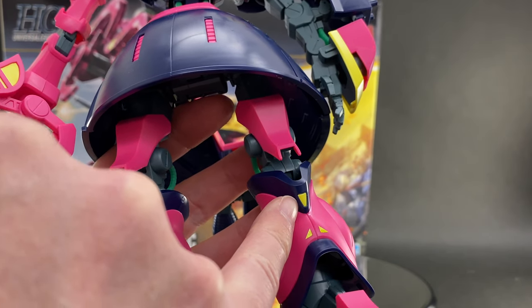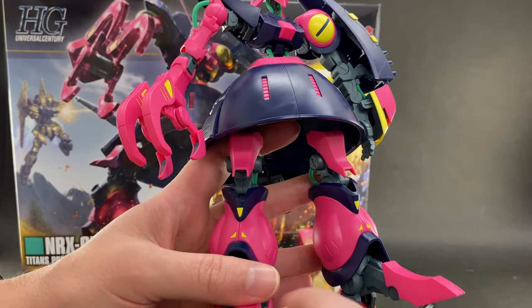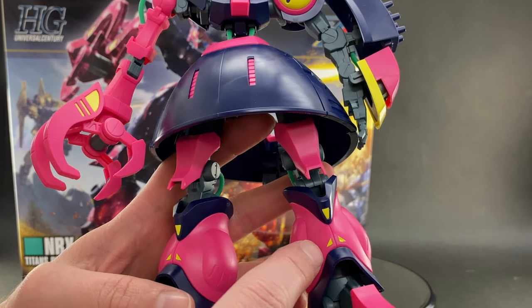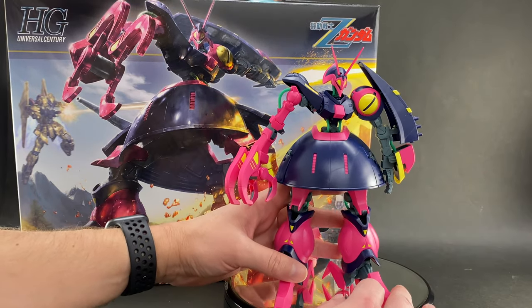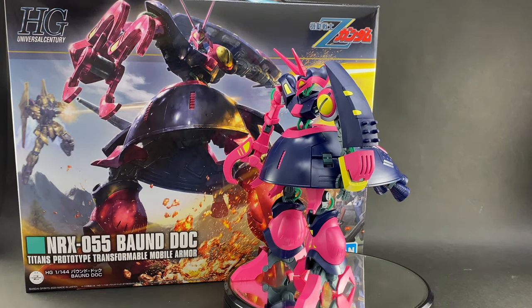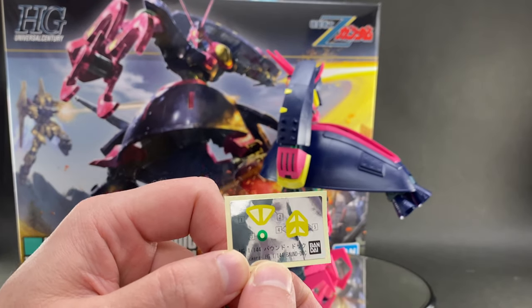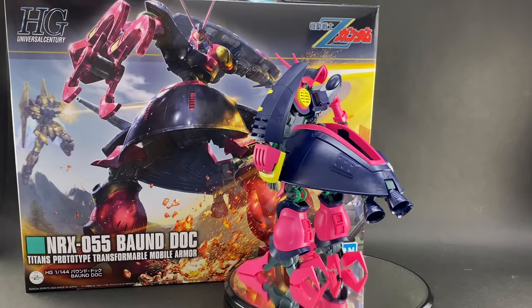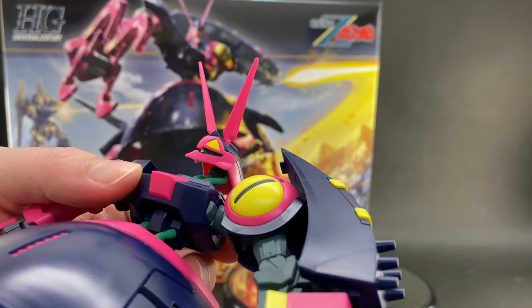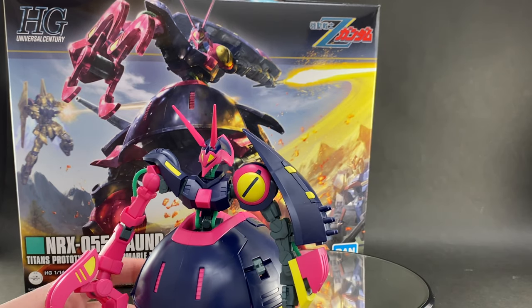Here on his knee, this yellow piece is also actually molded yellow plastic. There are some stickers you do have to apply: the most prominent ones are these four tiny little triangles on the front of the leg towards the bottom of both the left and right legs. Up on his head, those two yellow pieces are also going to be stickers. And there is one last sticker — the tiny green mono eye in the center of his face. He is a Zeon-type mobile suit, so he does have his little mono eye, which is quite cool.